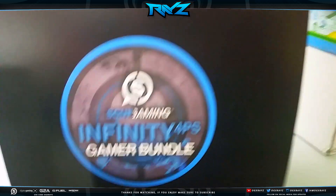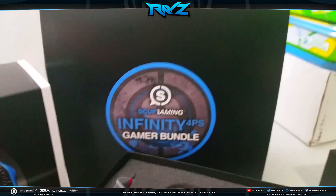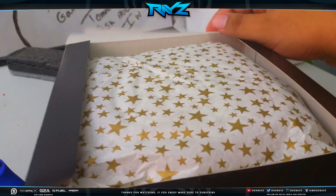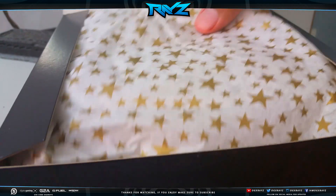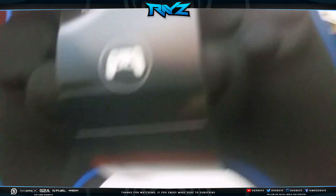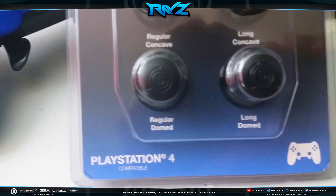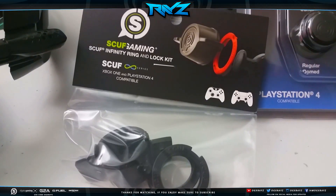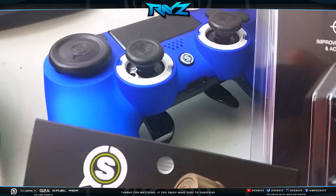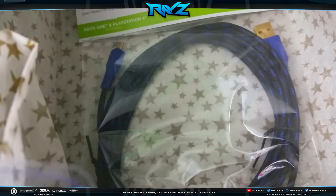There's also a tool to remove the sticks if I want to. Now let's open the Infinity Gamer Bundle. It's got really nice wrapping. Inside there's a case for the controller for when I'm traveling — really useful. We've got some extra thumbsticks — long and regular ones. There's an extra ring and lock kit so I can swap my white rings for black ones. And there's an extra key, which is great in case I lose the other one.